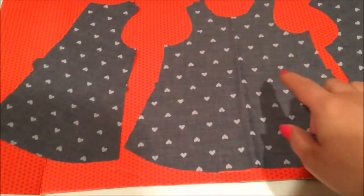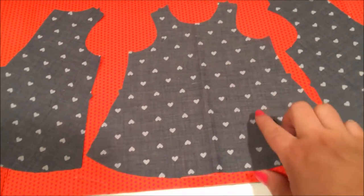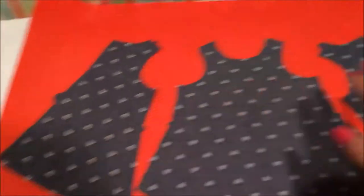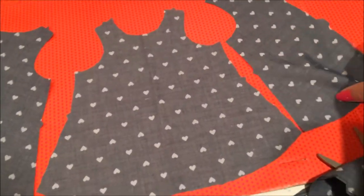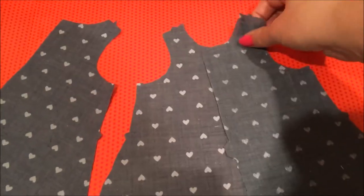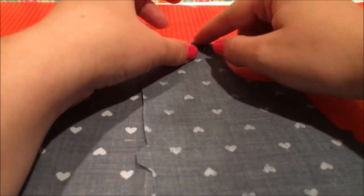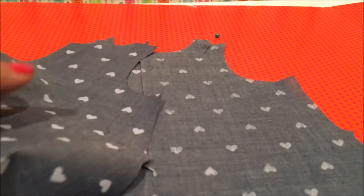Lay your front piece down first. Make sure that you have everything flipped up so that the right side is up. This is the right side — I can tell because the hearts are nice and crisp. If I flip it over, the hearts are a little more faded. So front side up, front side up, front side up. This is the same seam right here — it's matching. I'm going to flip this onto here and then pin the shoulder seam together, and we're going to sew that with a one-fourth inch seam. Then I'll do the same thing with the other side.